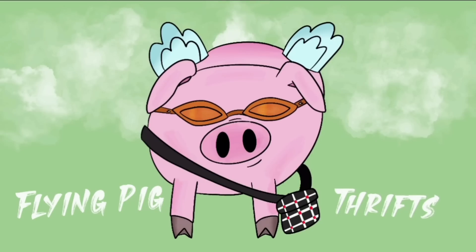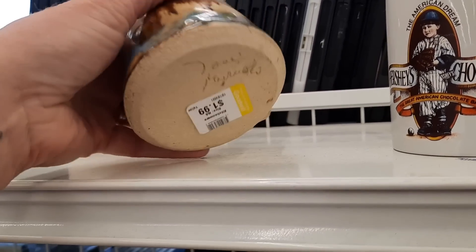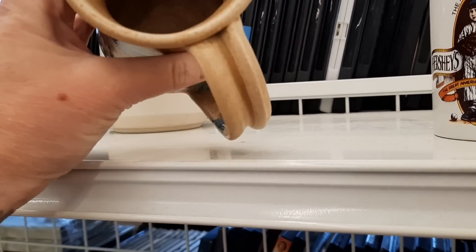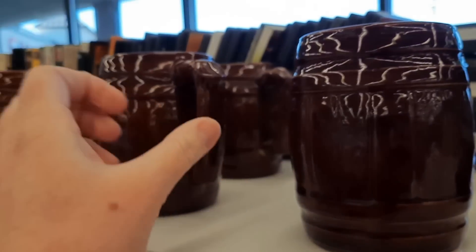Hi there, you're going to join me on a trip to two Goodwills. The first aisle that I always go down had this studio art pottery mug — there was only one, and I felt that even though I liked the design on it, if there were two it would be a little bit better.